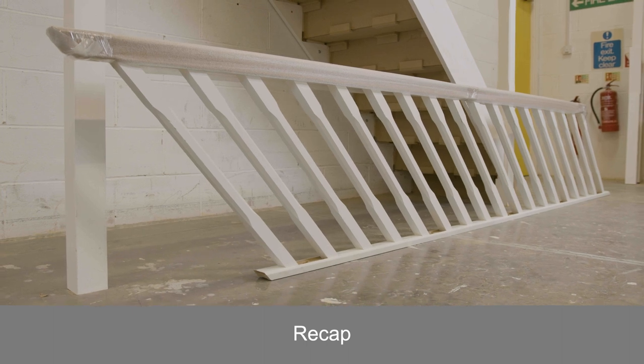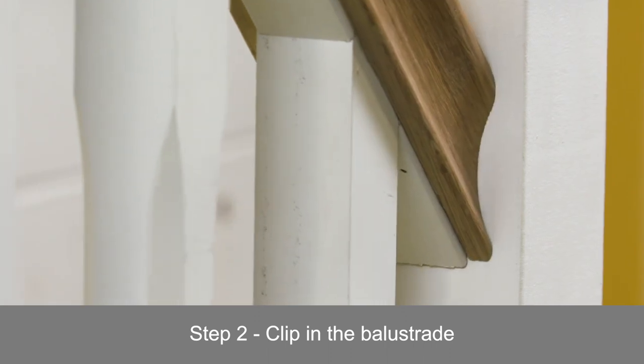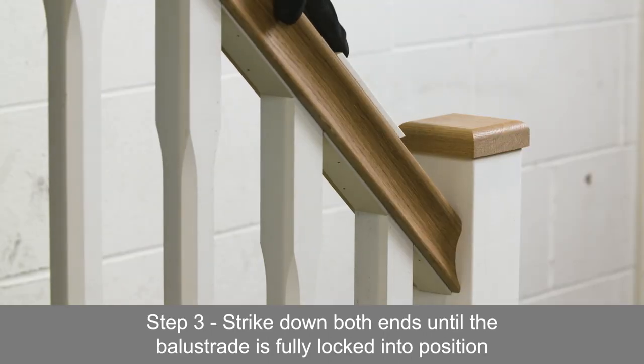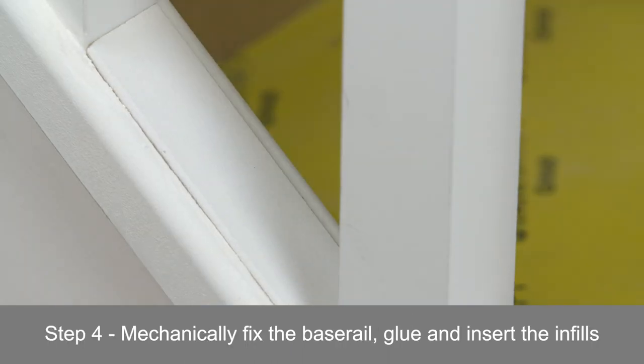Just to recap: check all three labels match, clip in the balustrade, strike down both ends until the balustrade is fully locked into position, mechanically fix the base rail, then glue and insert the infills.